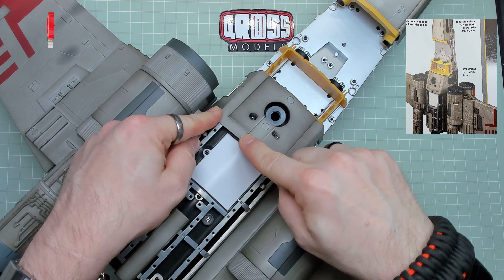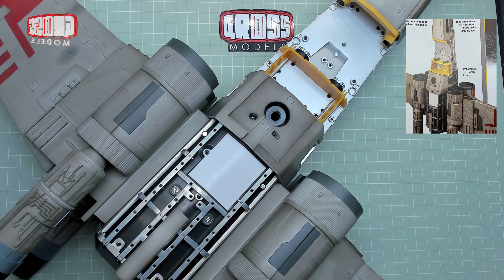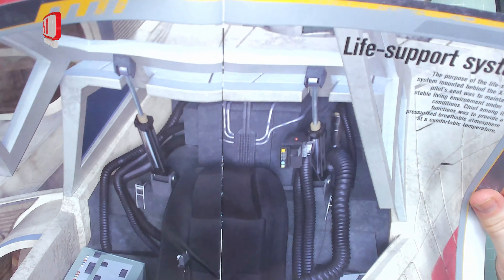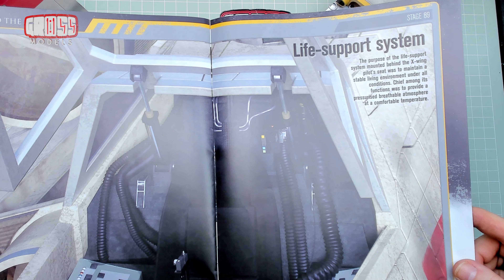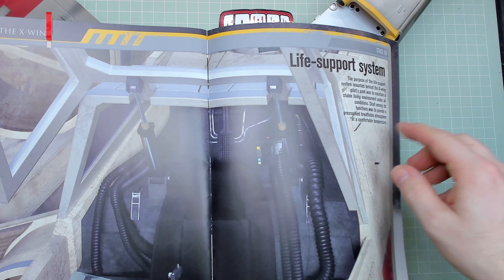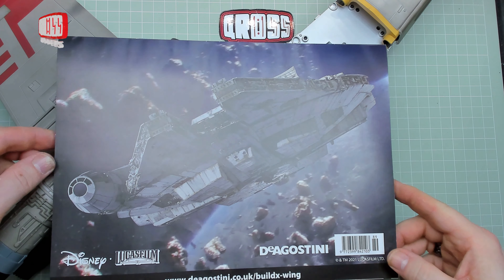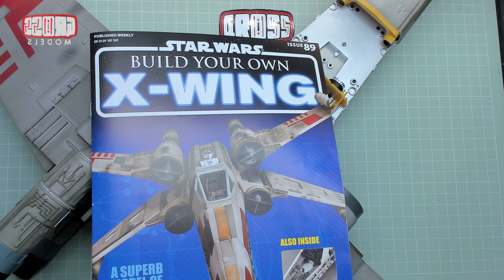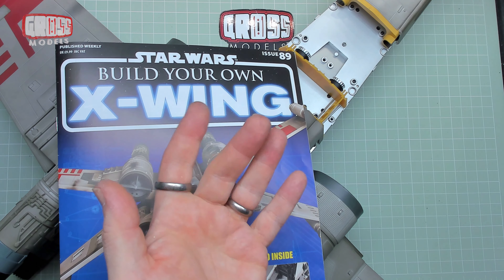When the other frame piece comes over the top that might well help hold it in, so I'm not worrying about it. That's it for this issue — it completes the assembly for now. We have a picture of the life support system as featured — lots of tubes, just like the tubes we just put in. On the back we have the Falcon, because we were talking about Chewie, and some pictures of the shuttle. So yes, that was issue 89. Join me soon for issue 90. Thanks for watching — bye bye for now.